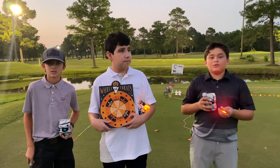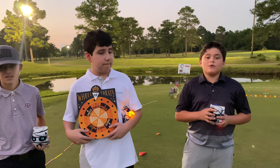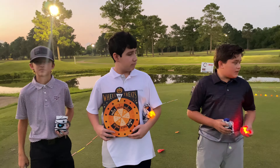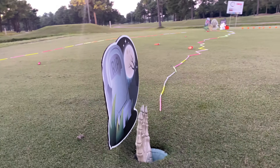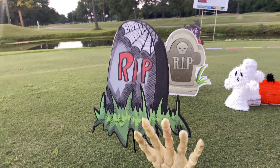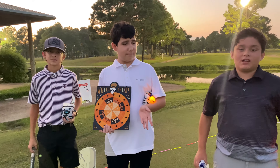Hey, what's up guys, welcome back to another Mr. E Golf video. Today we are out here on Beacon Lakes golf course. I brought some of my friends here to do this golf challenge with me. We're out here on the green and we set up a little three-hole challenge course — the first hole is regular style and the rest have a twist. If you are not subscribed to the channel, be sure to subscribe, and let's get right into the challenge.